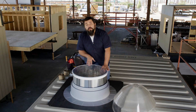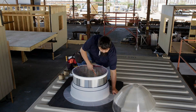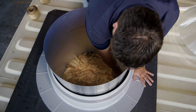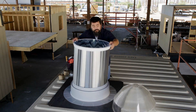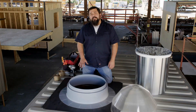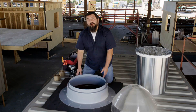We can now take the tube and set it inside so we can use this as a template. The template we're going to scribe on here is for the ceiling opening. I'm going to take a pencil and just mark the inside diameter so that we have a template in place. Now that that's marked, we can remove this so that we can make our opening. We're going to remove the flashing so that we can make our opening.